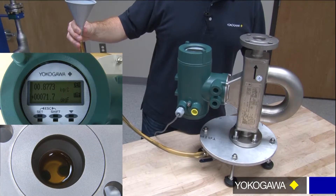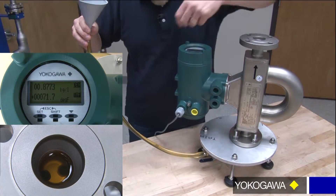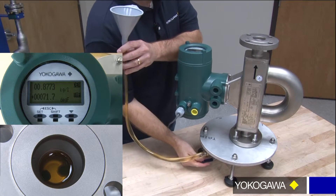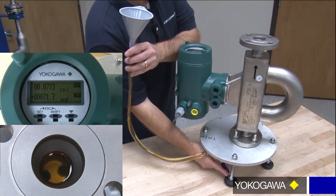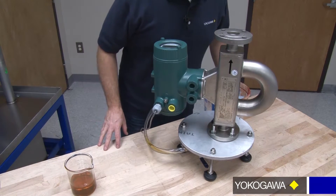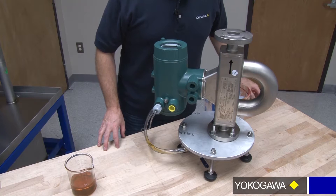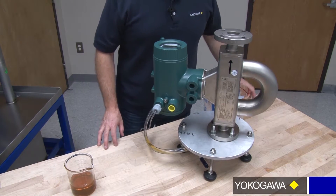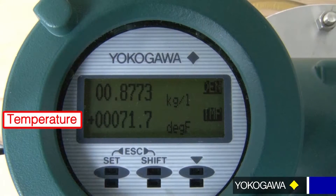Once you see that kind of settle down and you don't see any bubbles, close the valve off and then just let this sit for about 10 to 15 minutes so that any other potential bubbles that are in there will work themselves out. Then we can take our temperature and density measurement off the display.